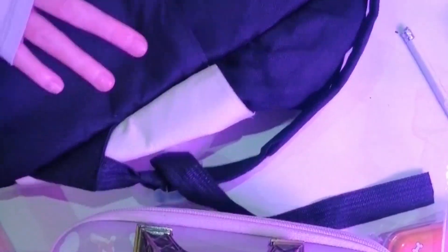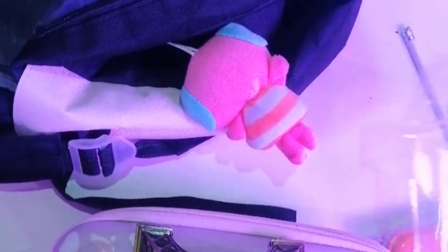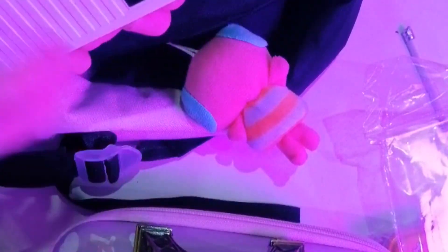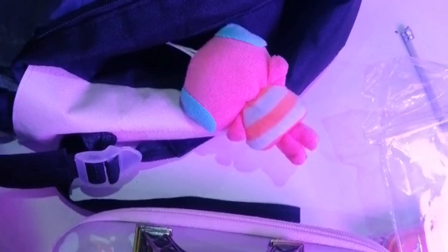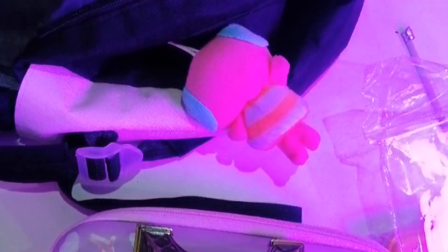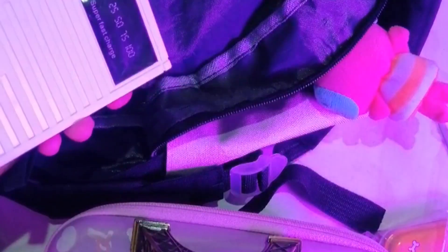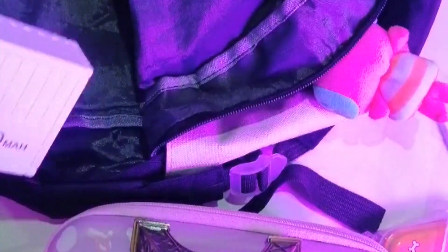Положим еще наши любимички. Пенал. И наушники. Надо будет положить наушники и кабель. А теперь закрываем. Я положила задний кармашечек. Положила наушники. Пауэрбанк у меня косметик заряжен. Сейчас его зарядим. Зарядили наконец-то. Очень долго заряжали. Наконец-то стал 100%.